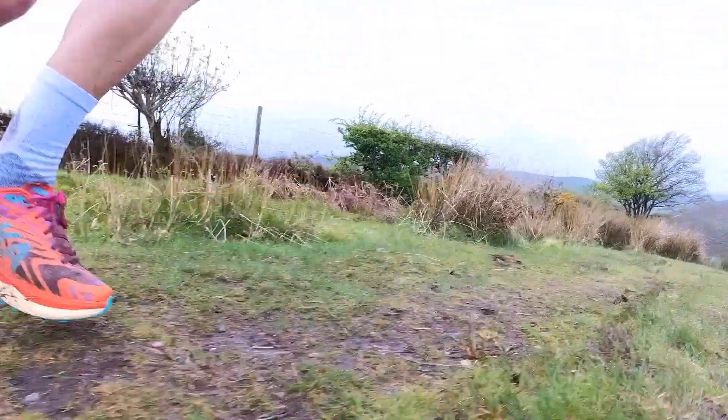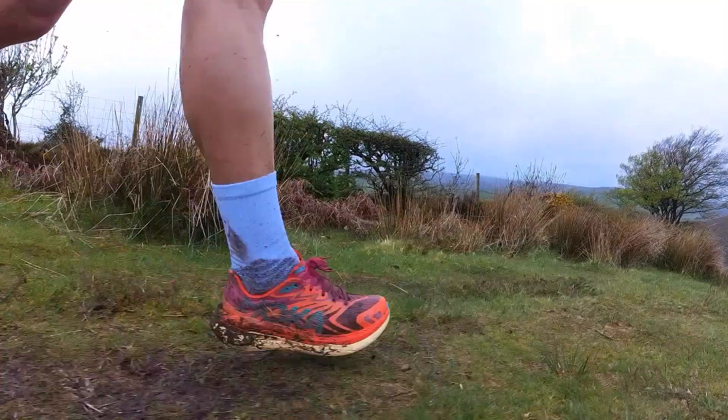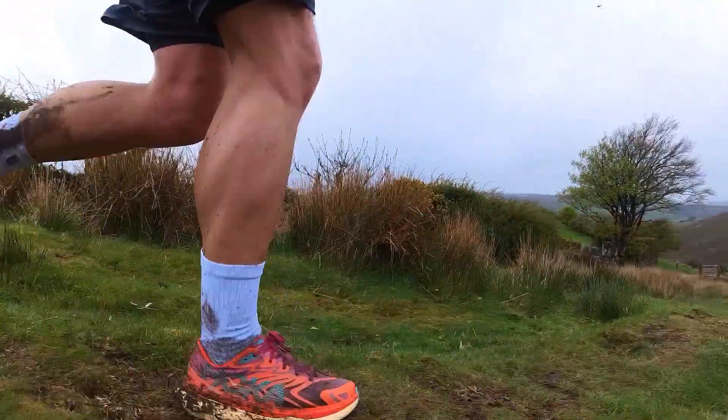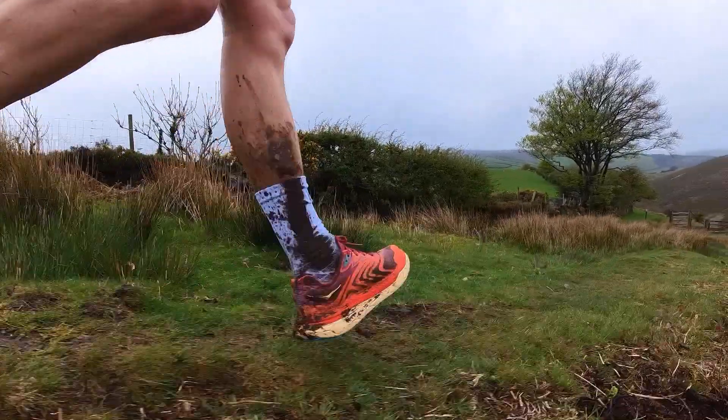There are lots of ultras where this shoe would be a great choice. Here in the UK, I'm thinking about things like the Centurion Running Race Series, the Threshold Series races — basically anything where you face less technical terrain and some road sections. But then we get into price. Good as these are, I'd be tempted to look at the first gen Tecton X before buying these. I also don't think there's that much to choose over this versus the Speedgoat 5, which is £40 cheaper. If it were my money, I'd go for those shoes first. If money doesn't matter, the Hoka Tecton X2 is an excellent trail option, particularly if you're looking to race.